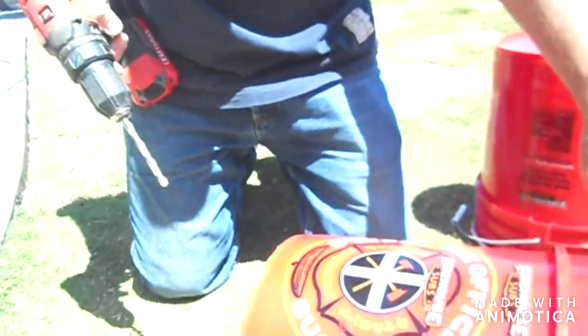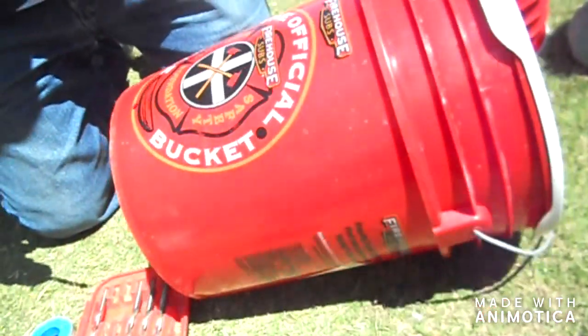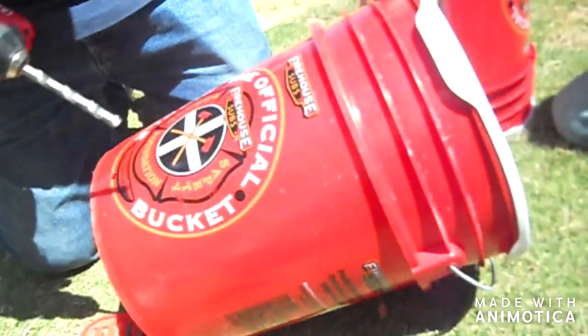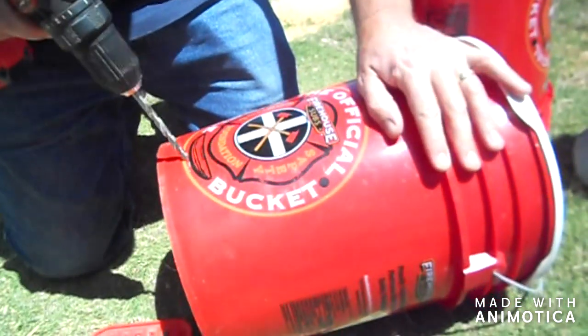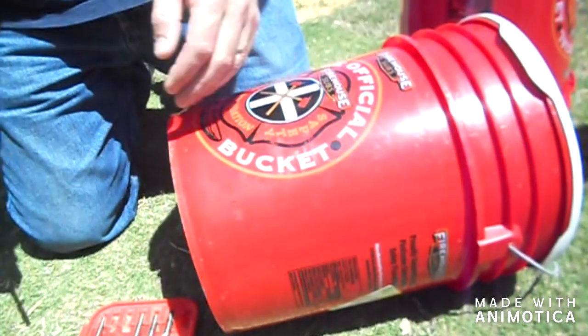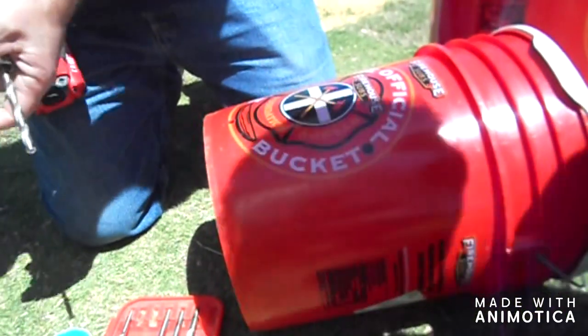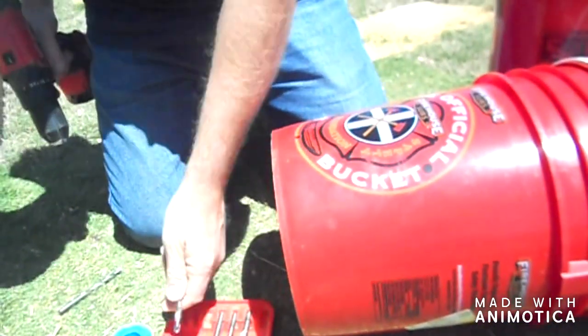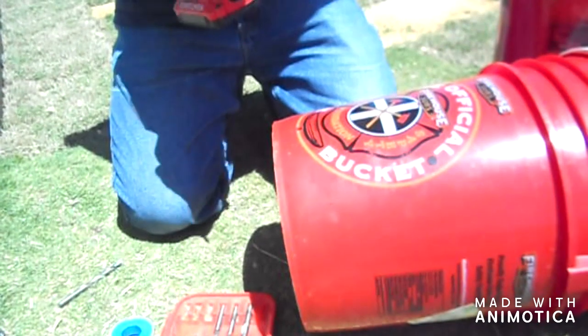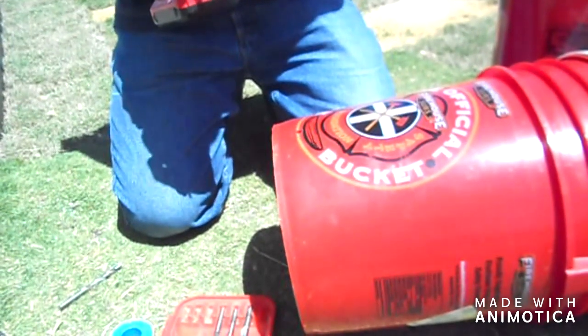By the way, in case you're wondering, these are from Firehouse Subs — they sell these three-dollar pickle buckets. That really didn't do anything. Alright, this is 9:30. That's nice.